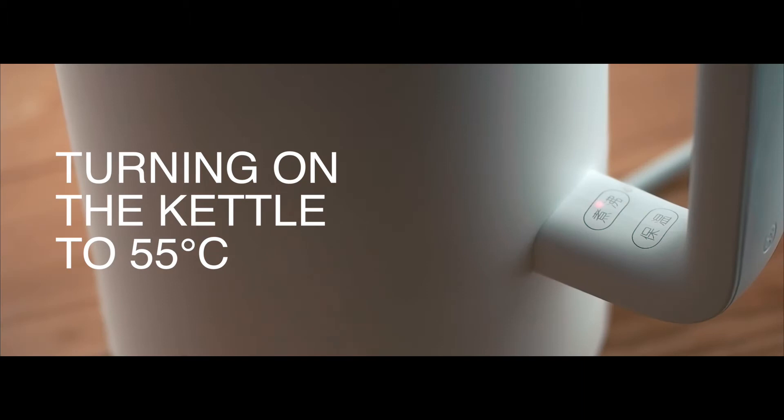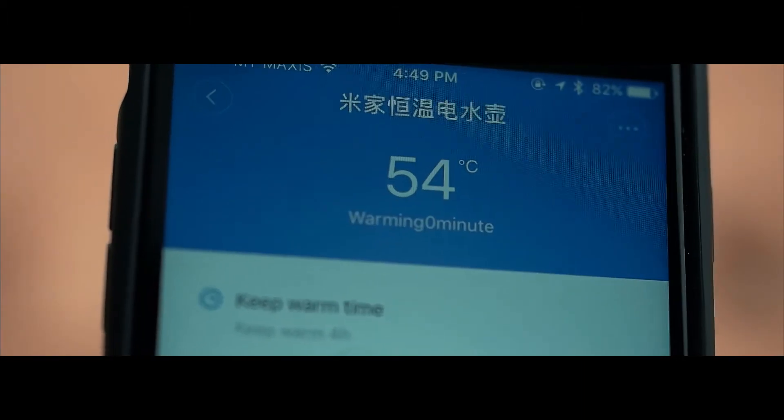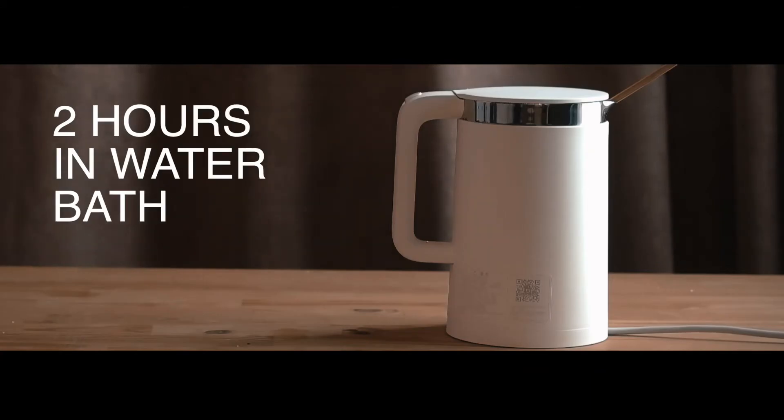Although it's a smart kettle, I had to physically press on the button to heat up the water. The water reboils automatically back to the desired temperature throughout the time we set.